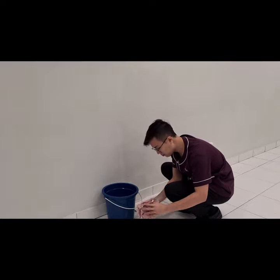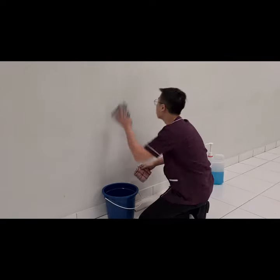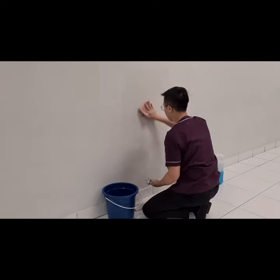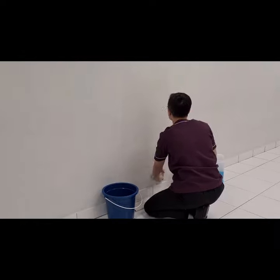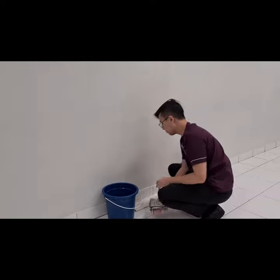After we rinse the wall, now we take the wet cloth and dry cloth. The wet cloth goes first, then followed by the dry cloth. And we are done!